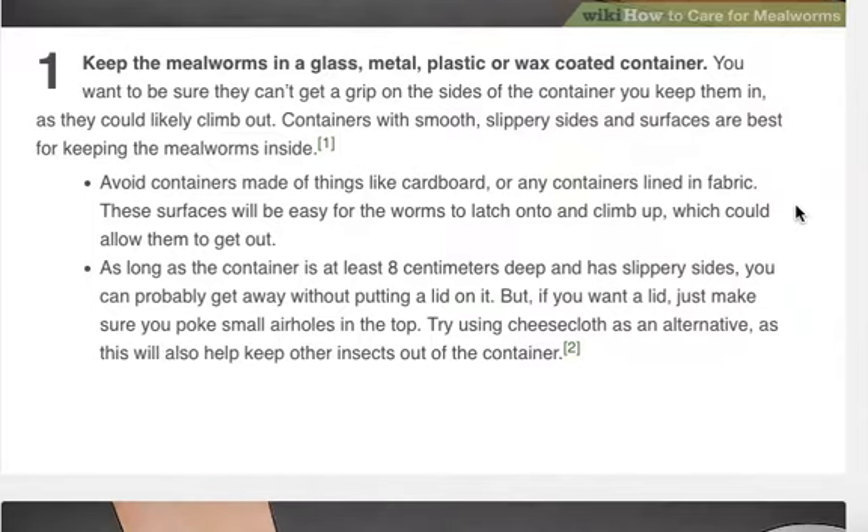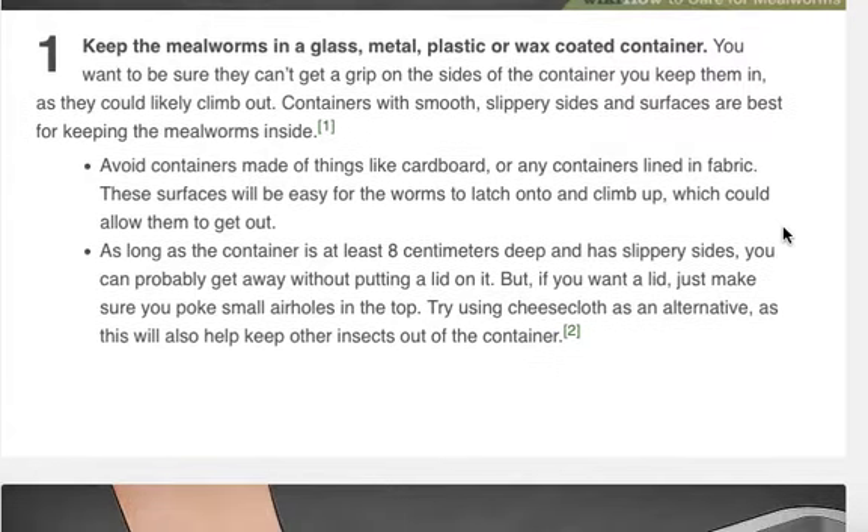Avoid containers made of things like cardboard or any containers lined in fabric. These surfaces will be easy for the worms to latch onto and climb up, which could allow them to get out. As long as the container is at least 8 centimeters deep and has slippery sides, you can probably get away without putting a lid on it. But if you want a lid, just make sure you poke small air holes in the top.